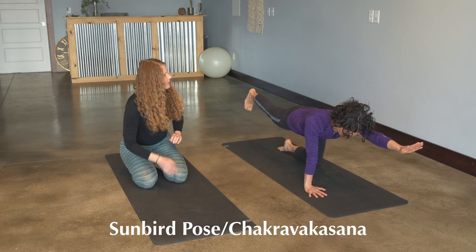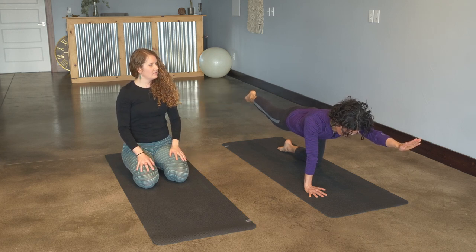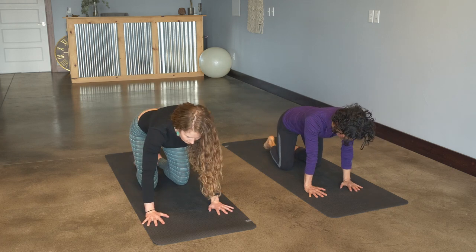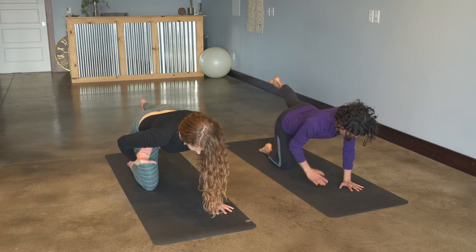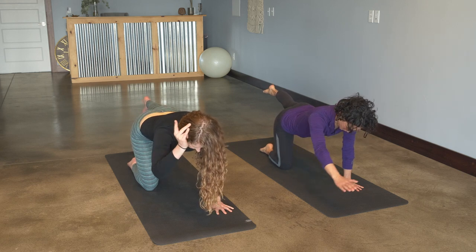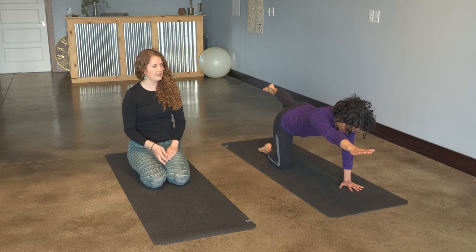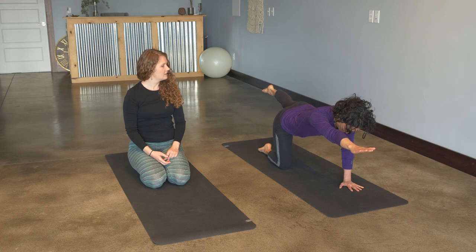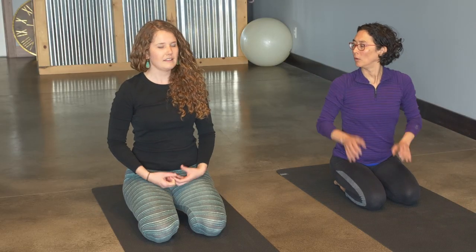Keeping the navel drawn in, extend that left arm. Hold here for a few breaths, just breathing into this line of energy from the left fingertips to the right heel — pointing the toes. Then exhale, release, coming down, and we'll move to the other side. Really grounding down through that left hand, bring the left leg up. Bring the right hand to your hip points, just checking to make sure they're square. Draw that navel in, check the low back — make sure it's flat — and then extending that right arm forward. Just breathing into this line of energy from the right fingertips to the left heel. Hold for a few breaths, and then exhale, dropping back.